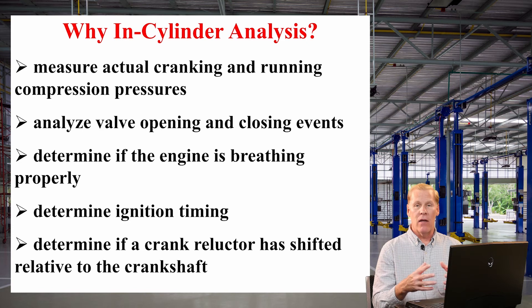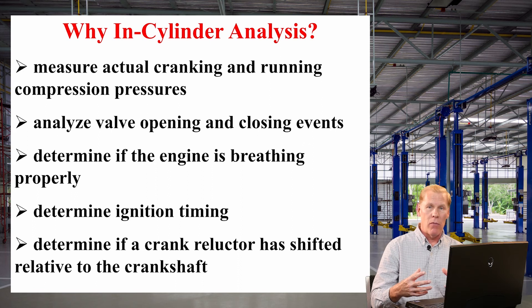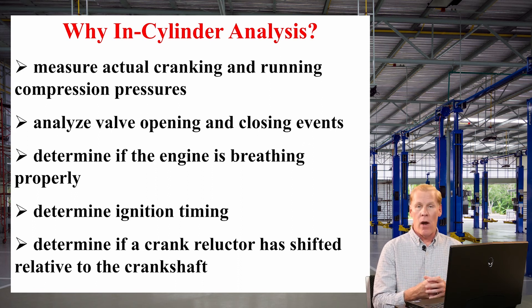Finally, we can determine with a high level of accuracy when the spark plug fires. So if I want to determine if the plug is firing at TDC or slightly before TDC, going in-cylinder is a pretty quick way to do that. If it's not firing at the right time, my transducer might help me identify a crank reluctor issue — whether the reluctor is mounted on a harmonic balancer, the crankshaft, or a flywheel — we can determine if that reluctor has shifted one way or the other.